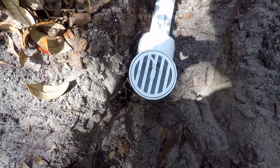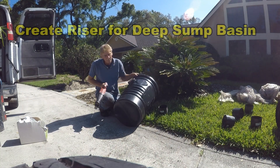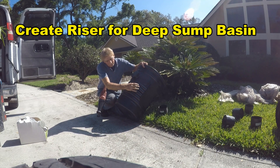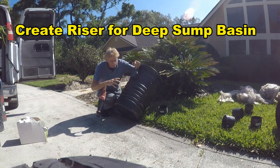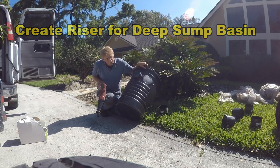We're getting ready to double up our sump basin. There are a couple of ways to do this. See that little indentation right there? That's for reinforcement. I'm going to cut it off right above that so when I put this together it slides together, and I can drill the inlet hole because it's going to be quite deep down here. Let's go ahead and cut that off.